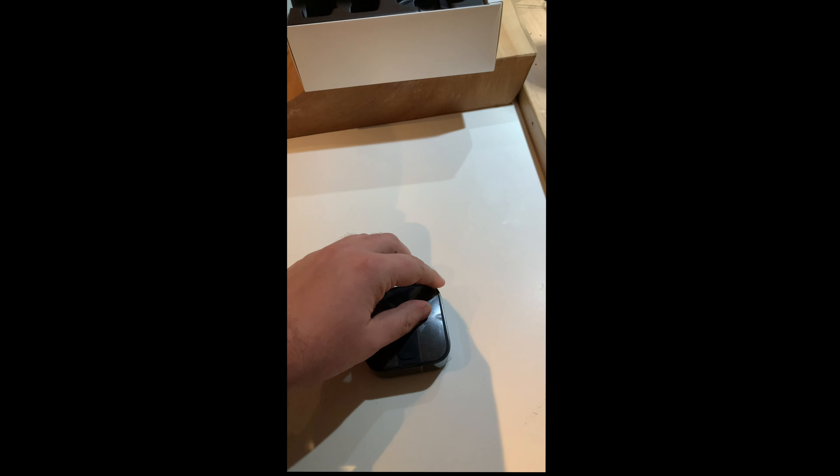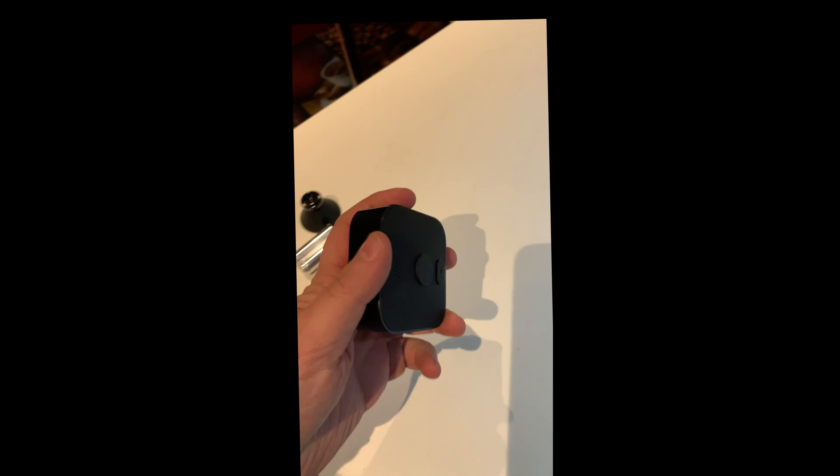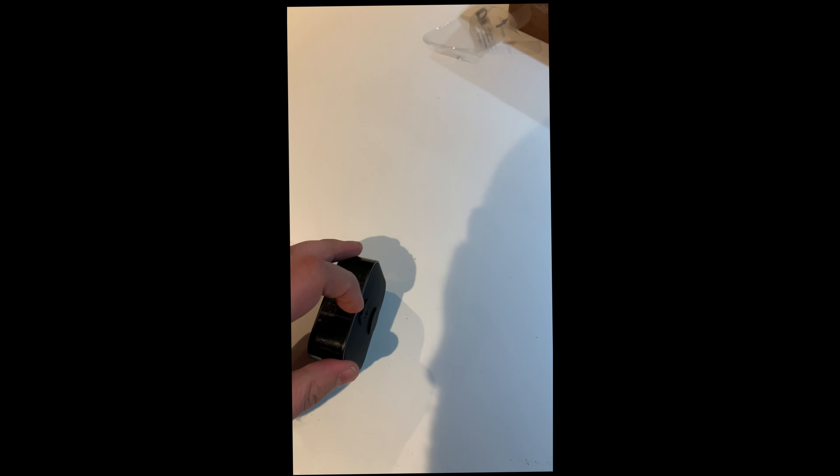Let me show you how you set these up for first use. First, remove all the plastic wrapping — I don't know why they placed so much plastic on this thing, but it's a fact they did. There's another layer here that I need to remove.